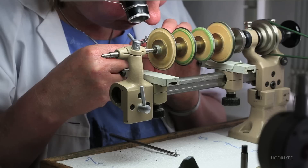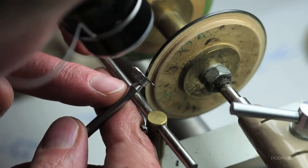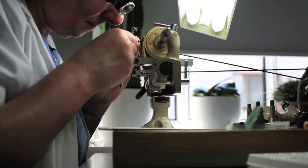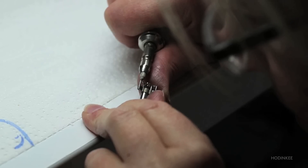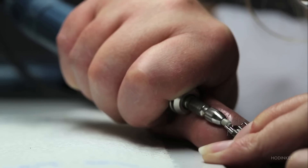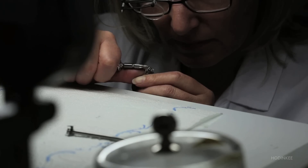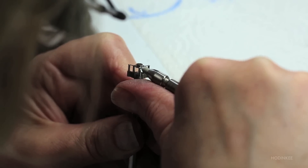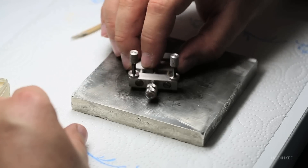At Lange, the bevels on most parts are polished by hand at an angle of 45 degrees. Sharp inner angles are particularly challenging. The upper part of the tourbillon carriage is chamfered and polished with the help of the Eneska tool. The steel component needs to be carefully finished on both sides. The most challenging finish technique is performed on very few components, like the tourbillon bridge. This can take up to several hours.